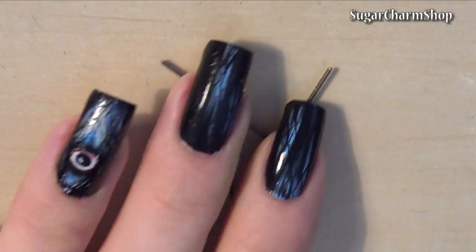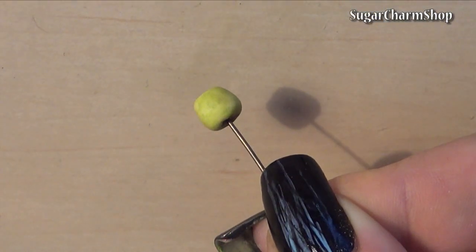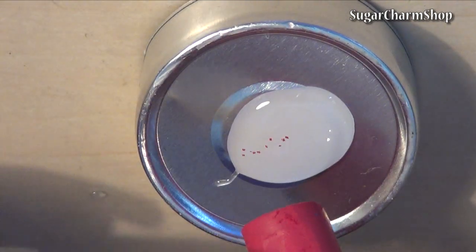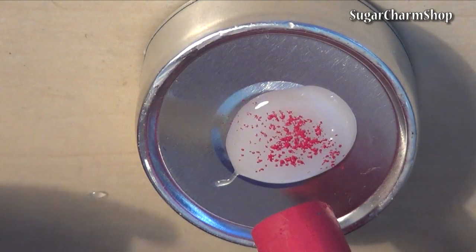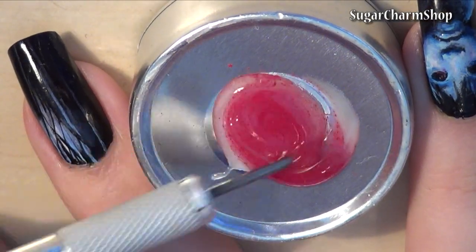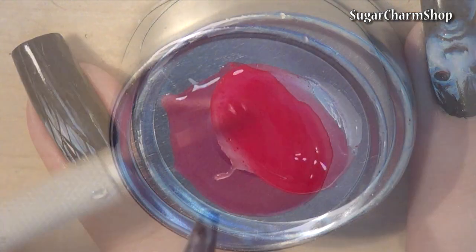I added head pins for the sticks and baked the apples. While the apples are baking, you can mix Fimo Deco Gel, red and teal. I then took the apples out one at a time and dipped them into the liquid.